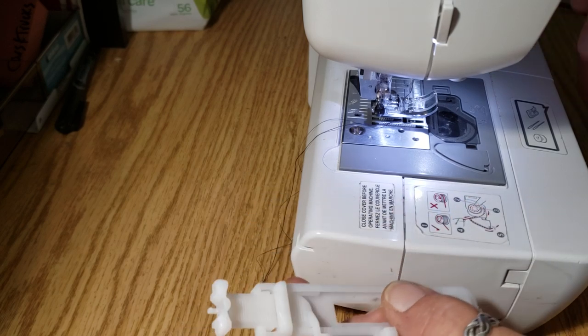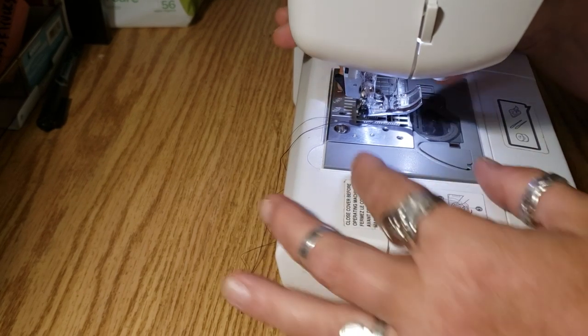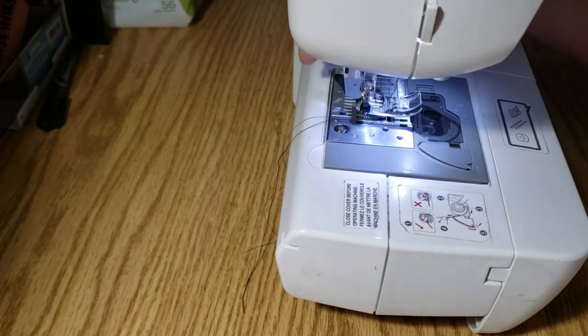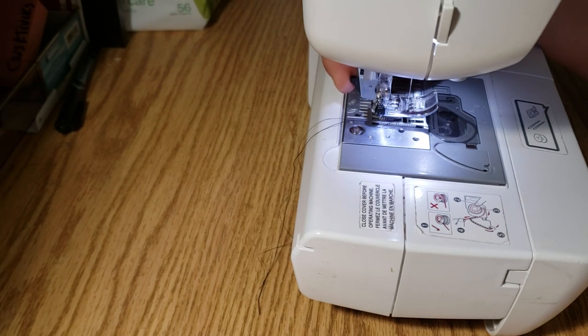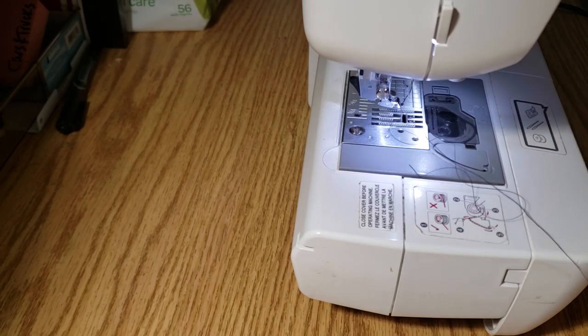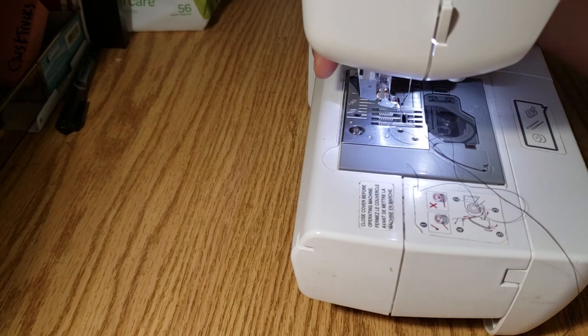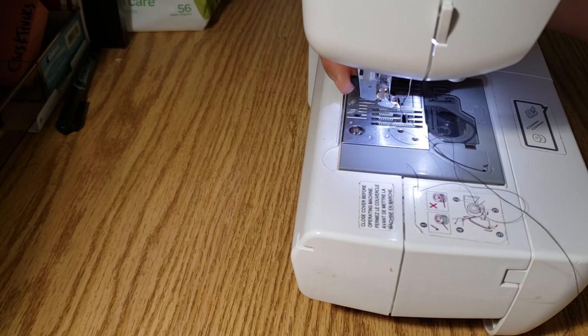First thing you need to do is take off the foot that's on the machine. To do that, there's a little black lever at the back and all you have to do is push that and the foot drops off. So if the foot ever comes off on your machine and you don't know why, just push that lever and put the foot back on.